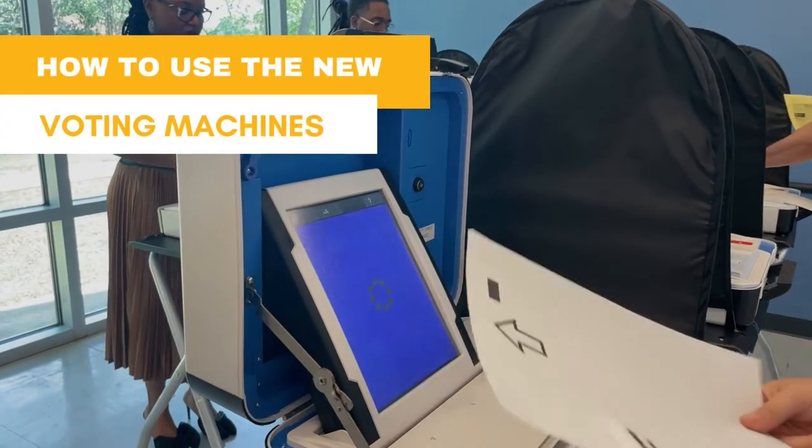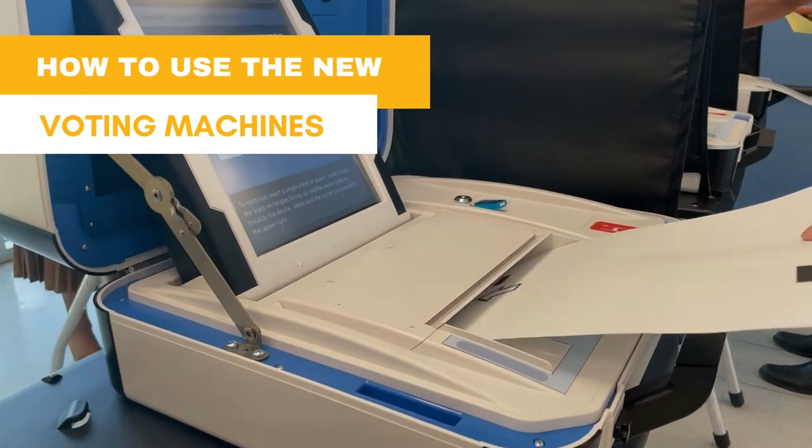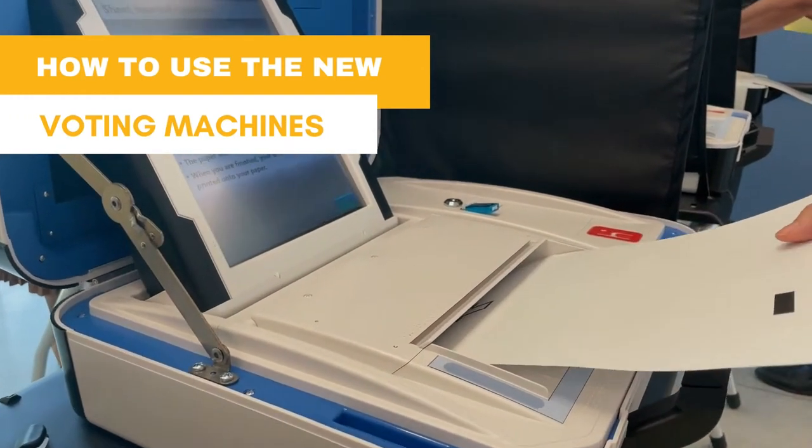Harris County is ahead of the curve in incorporating new equipment with a paper trail. The new machines ensure our elections are safer and more secure than ever.